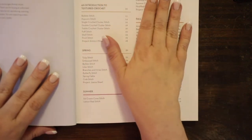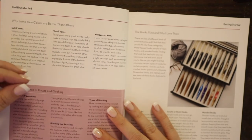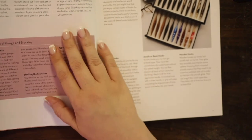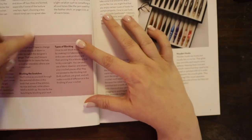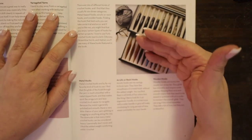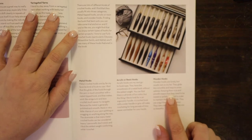At the beginning, it talks to you about the book and how to get started. It covers the different yarns and how they'll look with texture stitching — some yarns lend themselves much better visibly to textured stitching; variegated is not one of them unless it's a very heavy texture. It also talks about the importance of gauge, blocking, and the types of blocking. They also discuss the different hooks and their favorites — furled hooks are pictured here — as well as metal hooks, acrylic resin hooks, and wooden hooks.